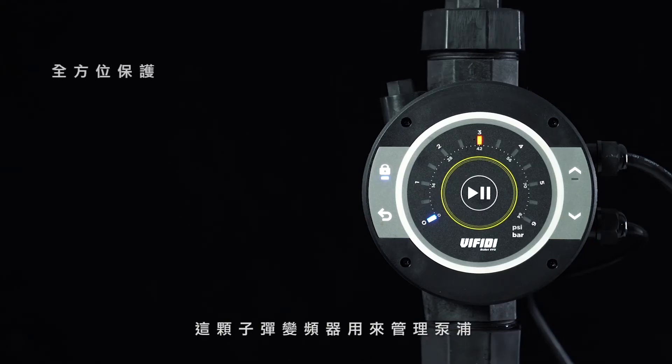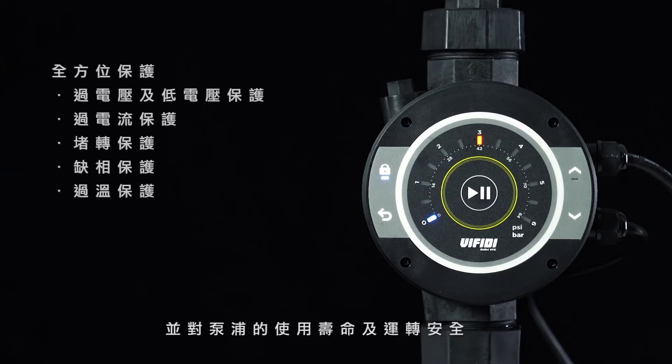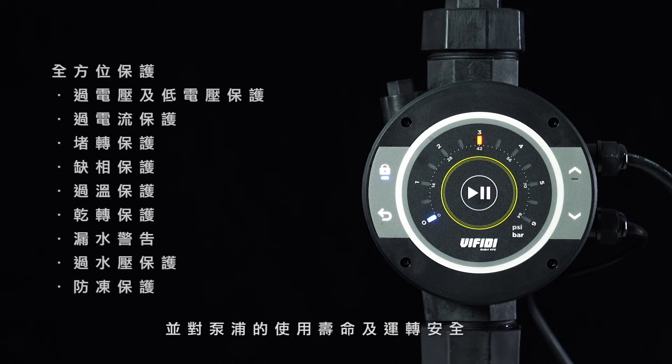This VFD manages pumps and provides all-around protection for pump lifetime extending and safer operations — and bodyguarding. Kidding!